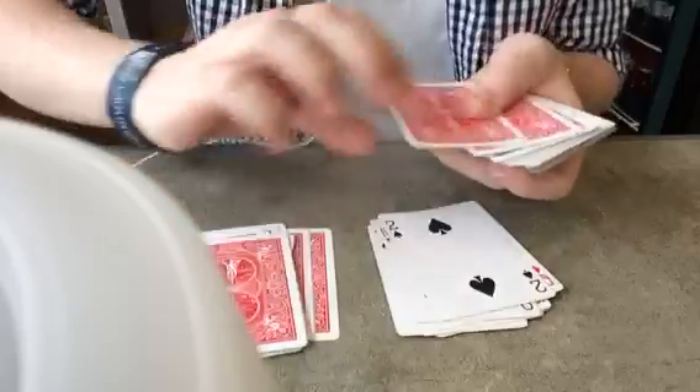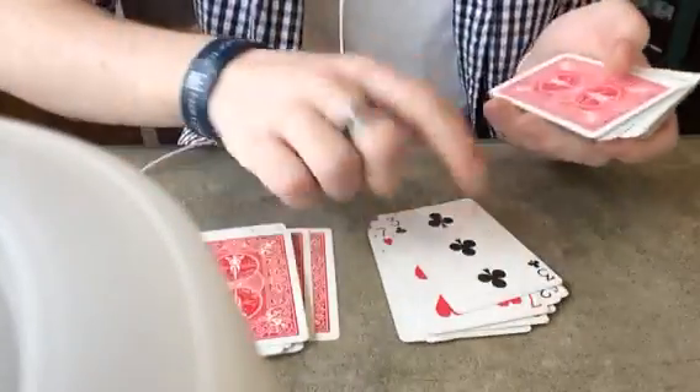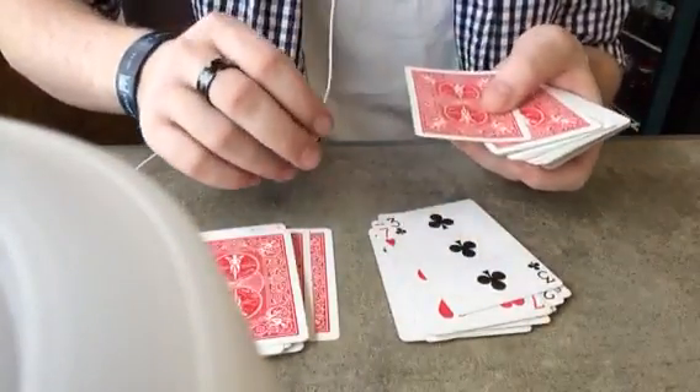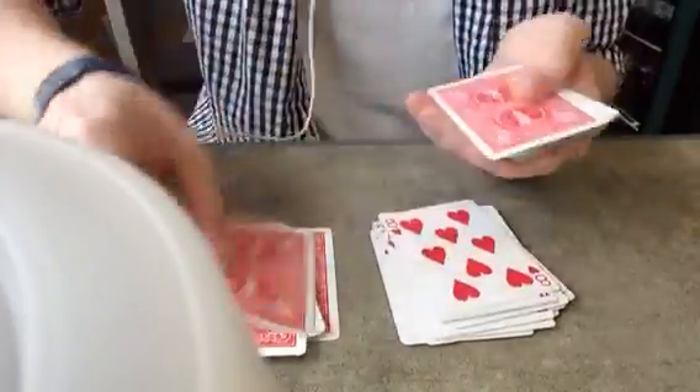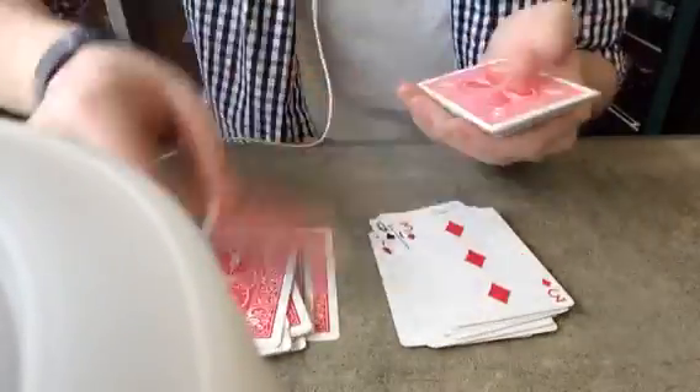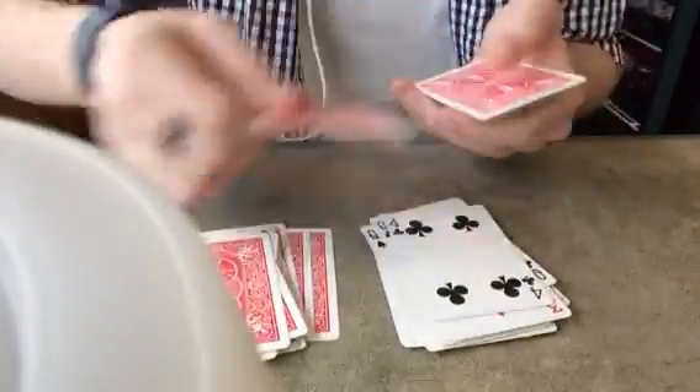You do actually want to go through the whole deck. Look over here for the cards you distributed — I did it this way. Oh, thank god. Alright, that was really weird, I was going to mess up there.